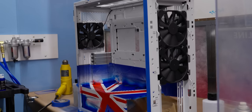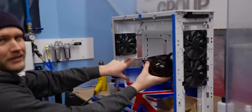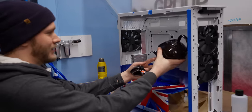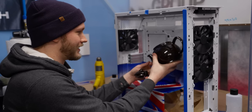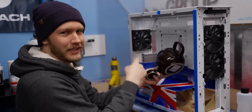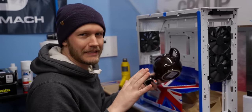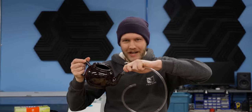The case is still getting painted, but you can get a basic idea of what I'm thinking. A vertical GPU is going to go right here and then the teapot is hopefully going to be pouring into it. Getting the tea out of the pot is easy enough — we're just going to pull a little cystoscopy, jam this down in there. She's done.